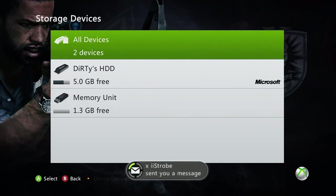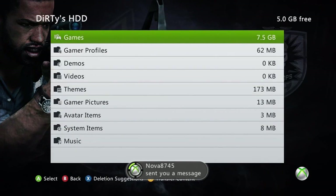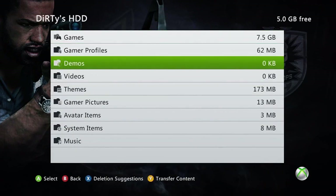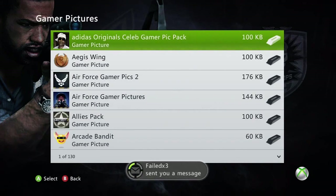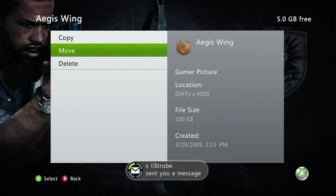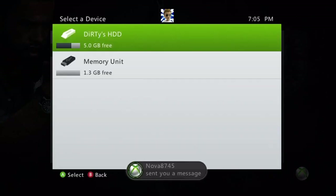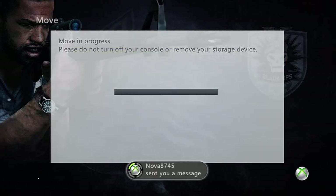We're going to go into our hard drive portion. On the black Xbox, it should have your internal hard drive already there. Just go ahead and go into your hard drive, go down to Gamer Pictures — this is where all your gamer pictures are stored. Go ahead and click on it and find any gamer picture package that you want. I'm going to go ahead and grab the Aegis Wing one. I'm going to go ahead and click it, click Move, and choose our USB storage device which we already configured.